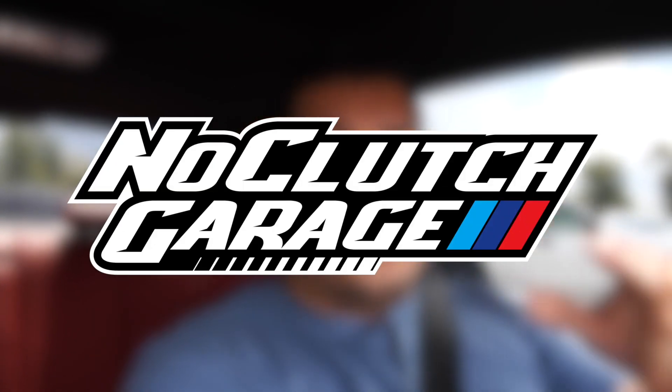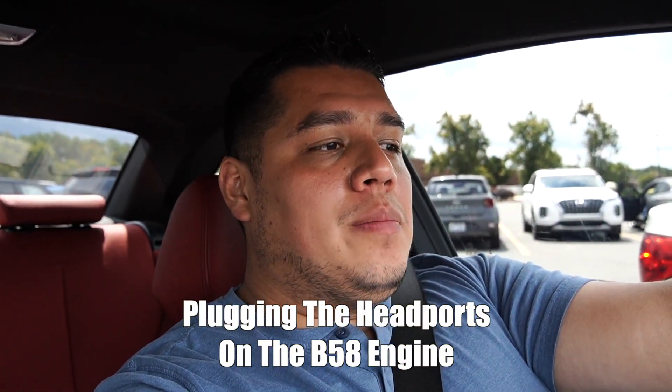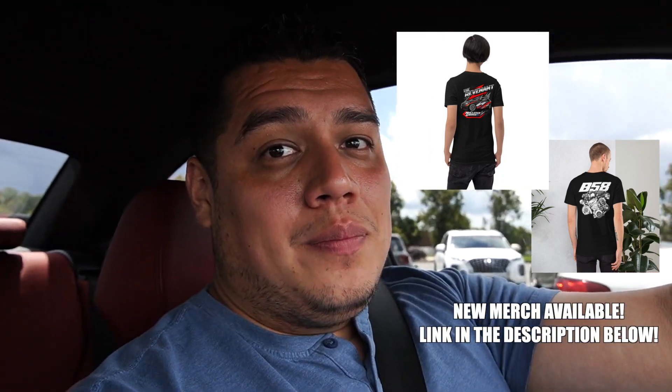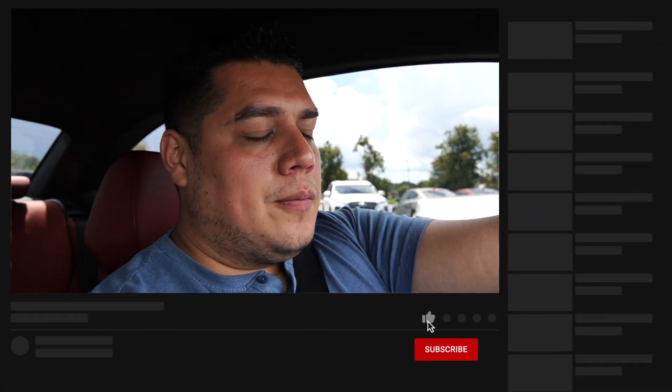Hey guys, welcome back to the channel. If you're new, my name is LJ and you're watching No Clutch Garage. Today's video, as titled, we are going to be talking about the PCV and particularly my fix for the PCV, which is a pretty well-known fix for most BMWs. This issue can be traced back all the way to the N54 days.